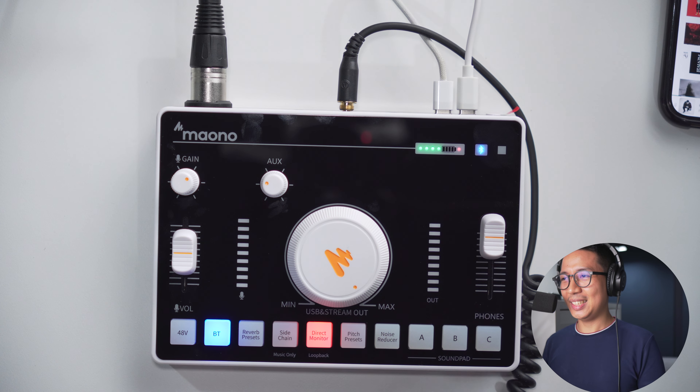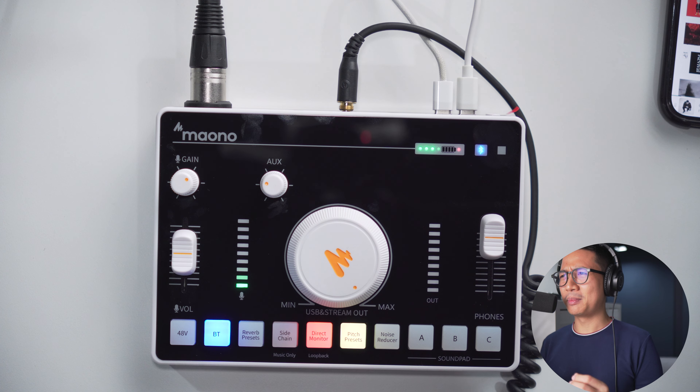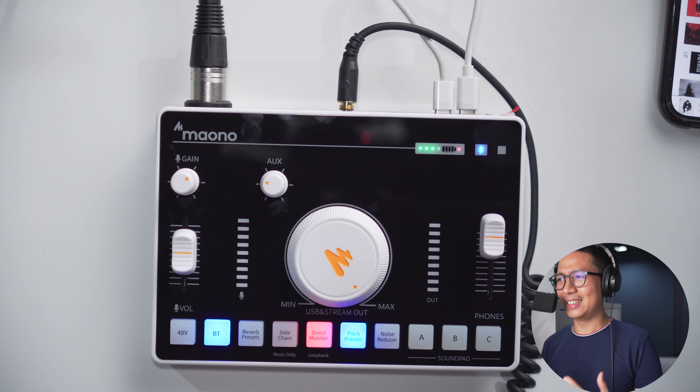Let's go to the pitch presets. This is the default pitch — nothing happens. This is my female voice — I guess this is how I would sound if I were female. This is my male voice — it does kind of sound like me, only with a deeper voice. This is my baby voice — it's how I would sound decades ago. And this is my robot voice. And we are back to the default voice.